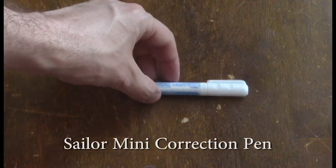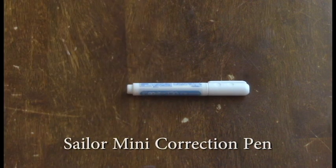The Sailor Mini Correction Pen. This is my white out of choice. Good for covering big areas. Portable.